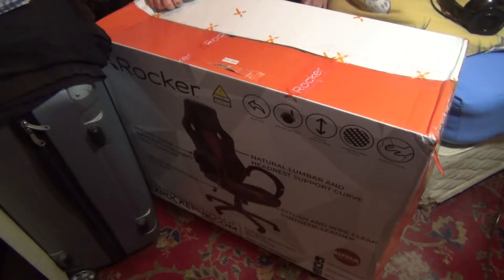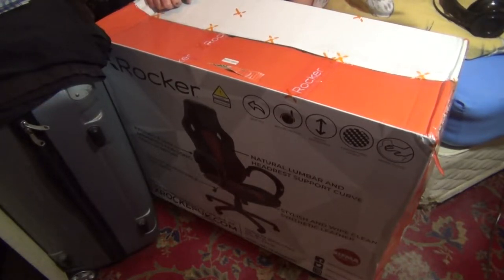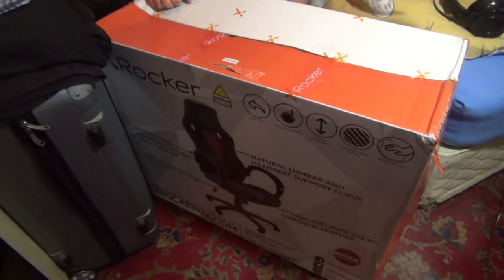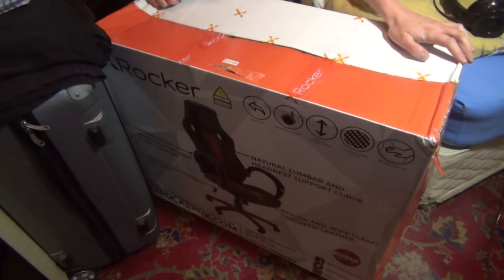I thought it was a gaming chair — it does look like a gaming chair, I've got to give it that. But this one has a seat tilt, nylon casters, adjustable height, carbon fibre effect, and wipes clean. Perfect for those Xbox users.